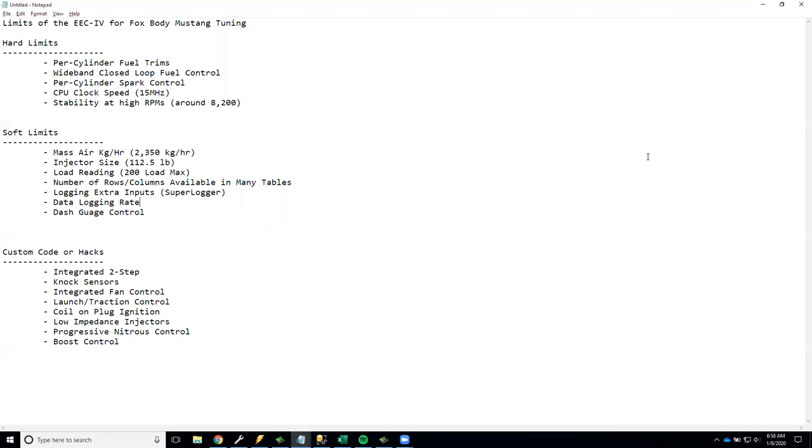The first hard limit is per-cylinder fuel trims. The EEC4 is set up for bank one and bank two — basically left side and right side of the motor, four cylinders on each — and that's how fueling is controlled. There's simply no way to make per-cylinder fuel adjustments like you'd see in more modern systems. For most combinations it's not a huge deal, but I'm not aware of any workaround.